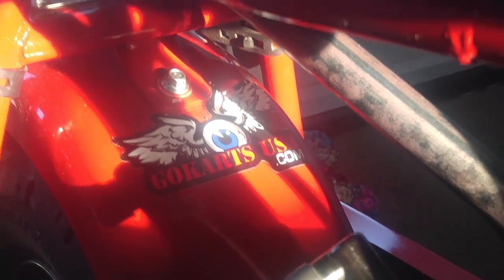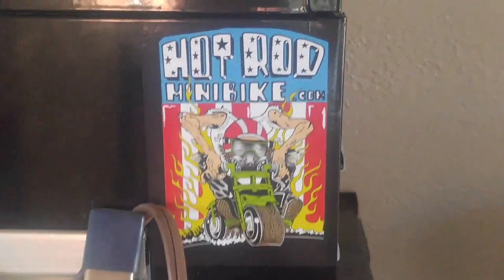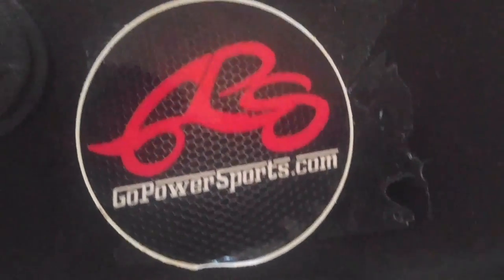I really want you guys to know all the companies I'm ordering parts from: you got go-karts USA dot com, hotrodminibike dot com, and of course the granddaddy of them all, gopowersports dot com. I order from various websites, but for the CT100U I have a new gas tank on its way.